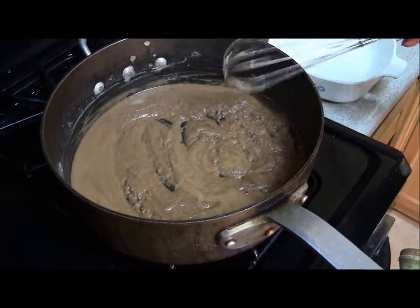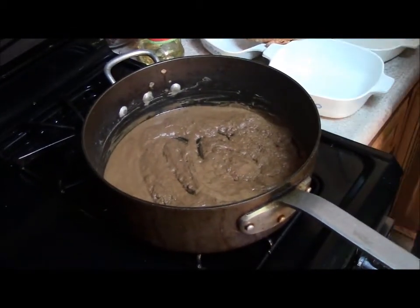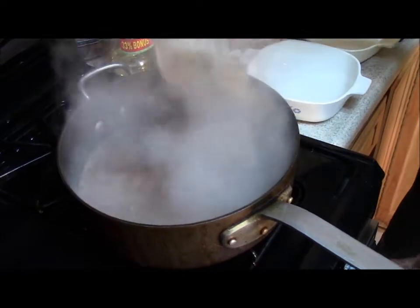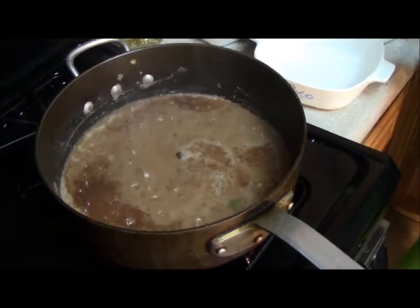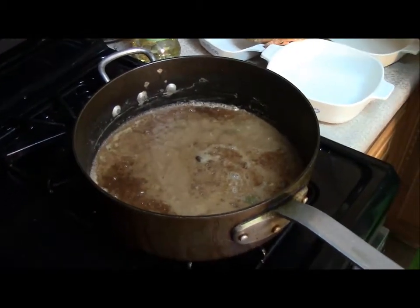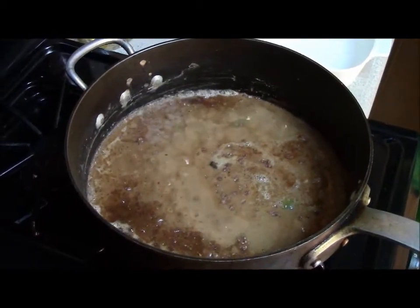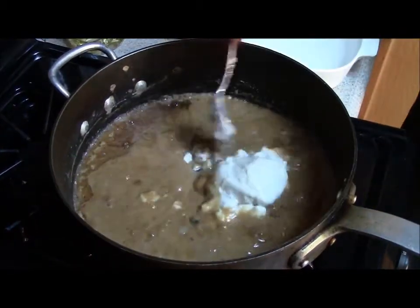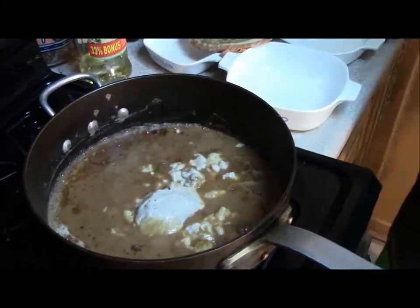The next thing we're going to do is add two cups of chicken stock, and then one cup of cream of mushroom soup.